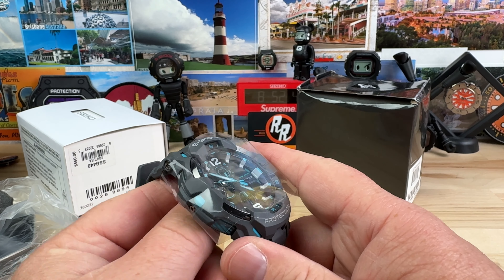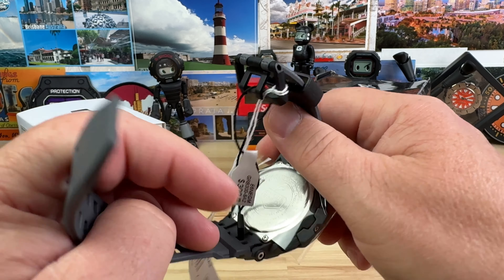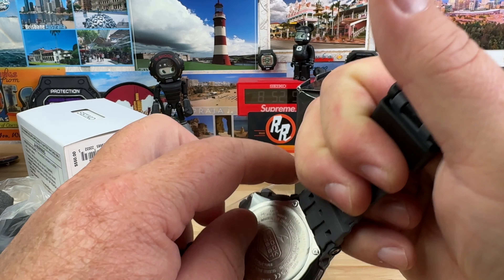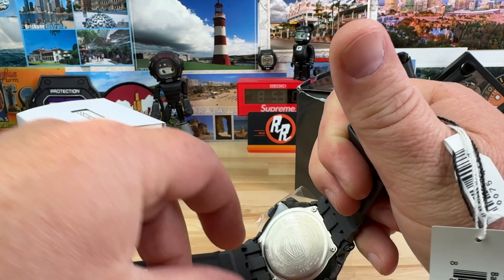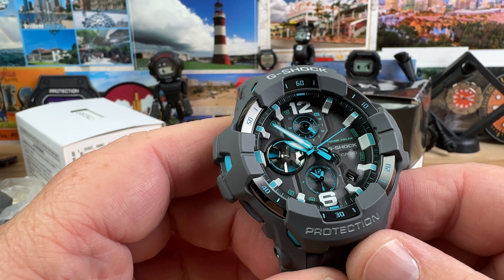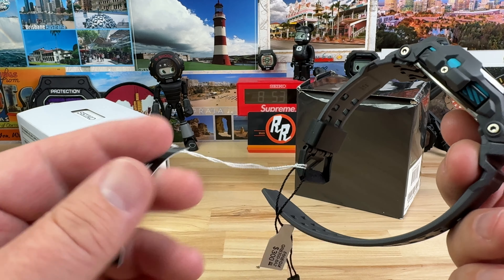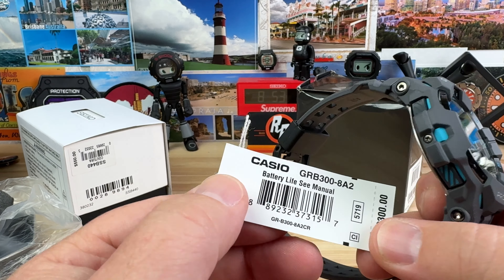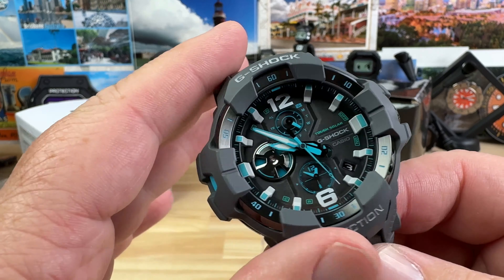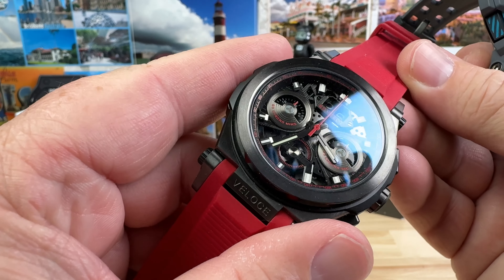He likes nice things and nice watches, but he's not obsessively thinking about them 24/7 or always hunting for one. He does other things. I have not seen this model — or at least this colorway — before. It's a very cool looking watch. Retail price is $300, not bad at all. It's the GRB 300-8A2, module 5719. I'll do a dedicated video on this one soon. This is actually the fourth watch — four watches total.